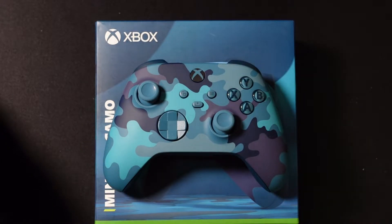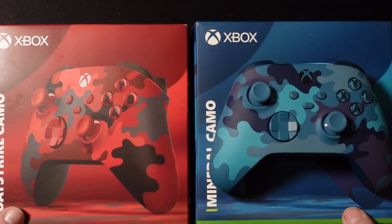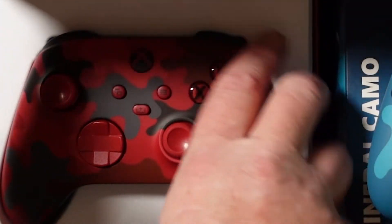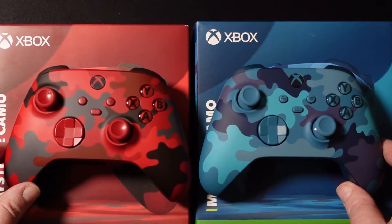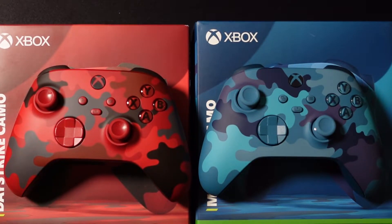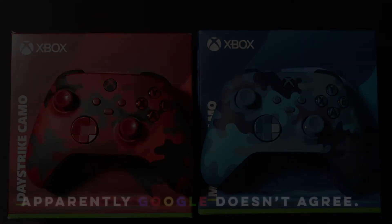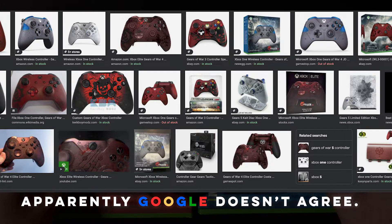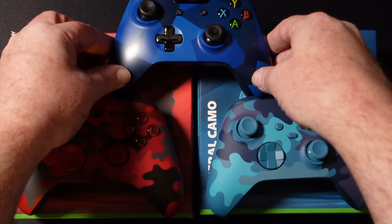Since this is part of the camo series, I pulled out my Day Strike Camo — which I got earlier this year — and put the two side by side so you can compare the colors. The Day Strike Camo looks fantastic with its red, though red has been used before — maybe on a Gears of War controller. You can see the camo design on the Day Strike is completely different from the original camo.